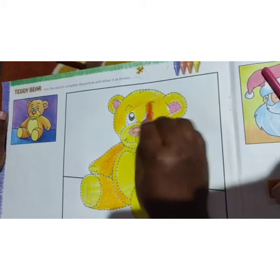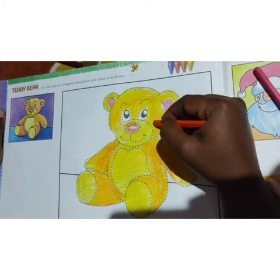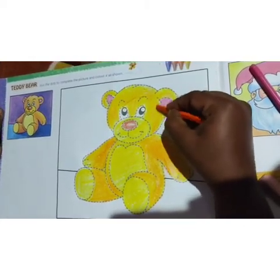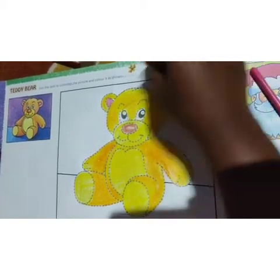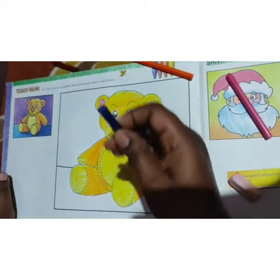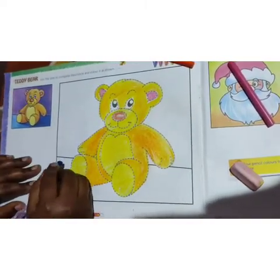Give full shading, children. This is blue color and this is purple color. So take out blue and you can color this part with blue.